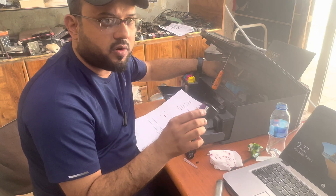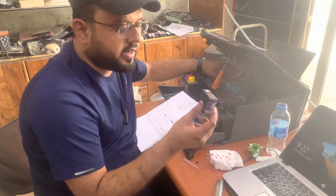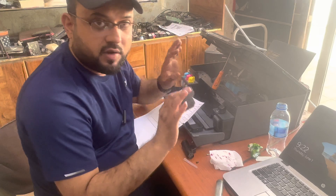Any model — 415, 515, 500, 516, 530, or any kind of HP print head — you can clean it this way and it will definitely work, so no need to worry.